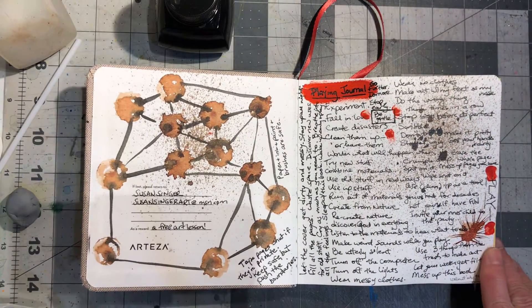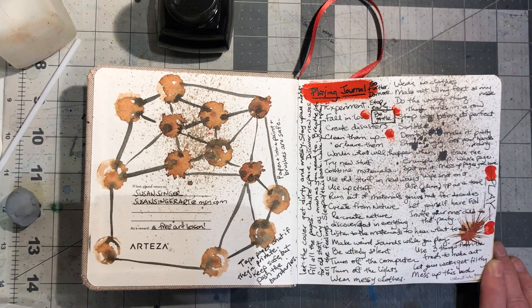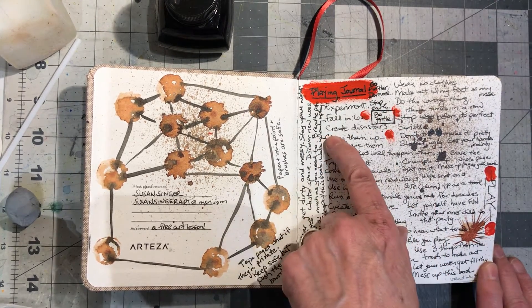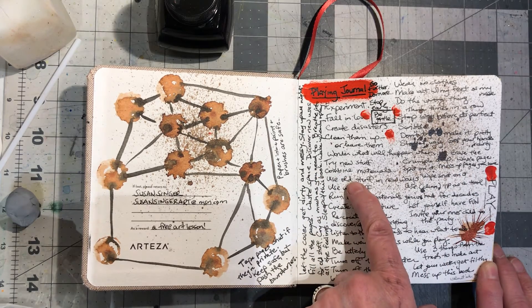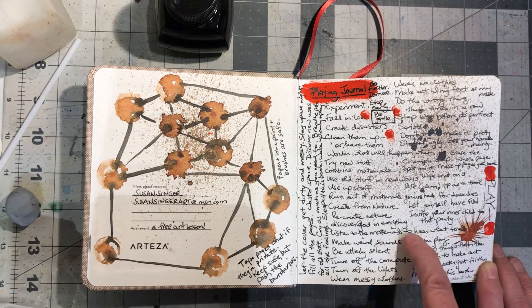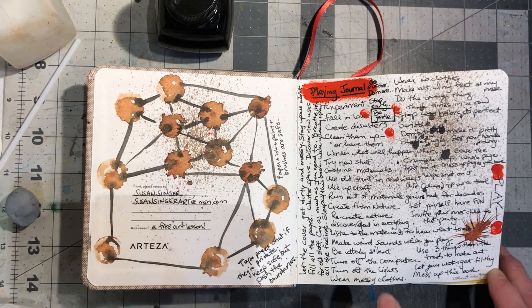I started well. It's my playing journal and I wrote myself a bunch of things I'm supposed to do. Primary among them is play. Experiment. Fall in love. Create disasters. Clean them up or leave them. Wonder what will happen. Try new stuff. Combine materials. Use toilet paper as a tool. Invite your inner child to the party. Listen to the materials to hear what to do. Let your water get filthy. Mess up this book.